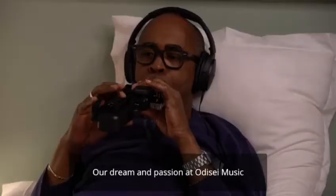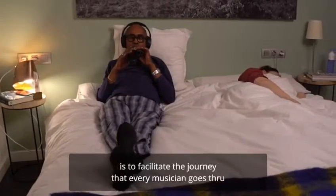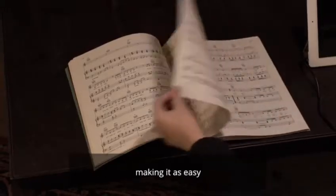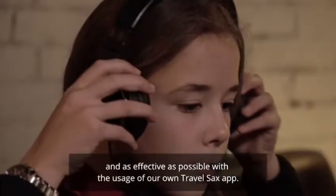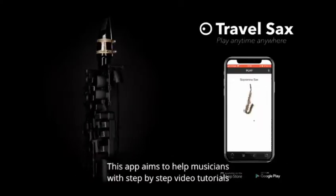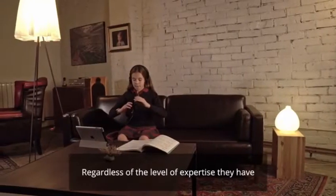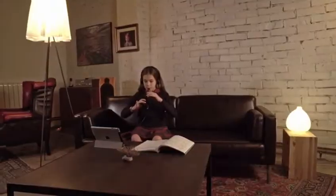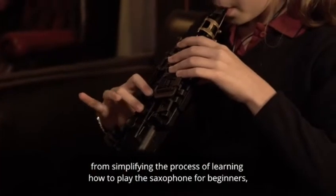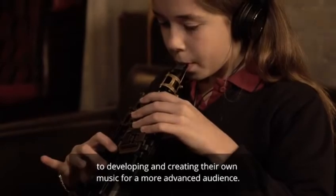But it does not stop here. Our dream and passion at Odyssey Music is to facilitate the journey that every musician goes through when developing and improving his or her skills, making it as easy and as effective as possible with the usage of our own Travel Sax app. This app aims to help musicians with step-by-step video tutorials and daily tracking of their progress — from simplifying the process of learning how to play the saxophone for beginners, to developing and creating their own music for a more advanced audience.